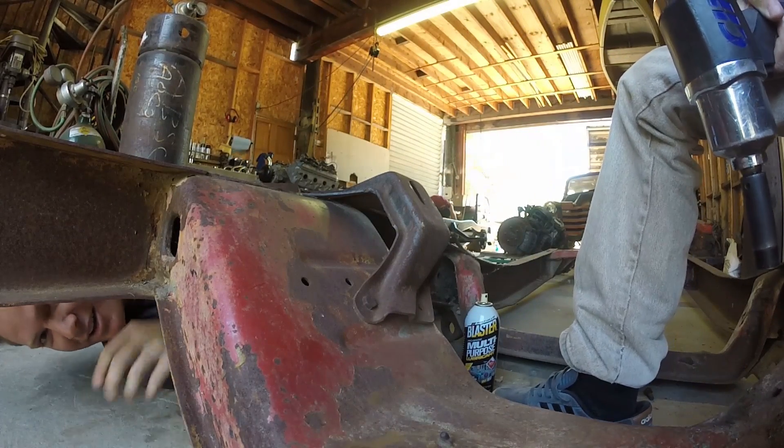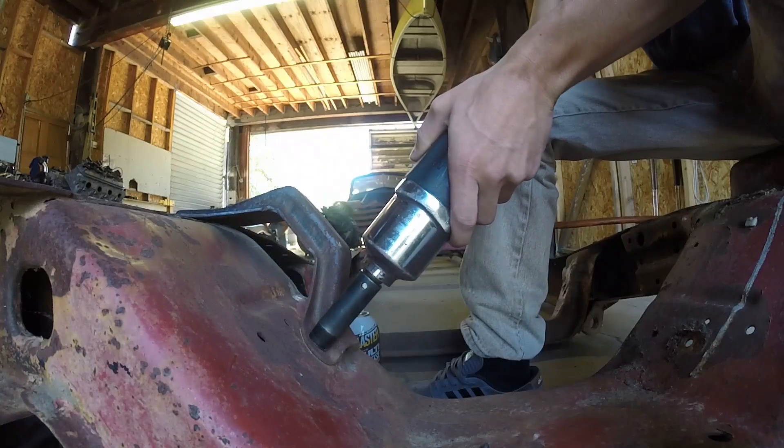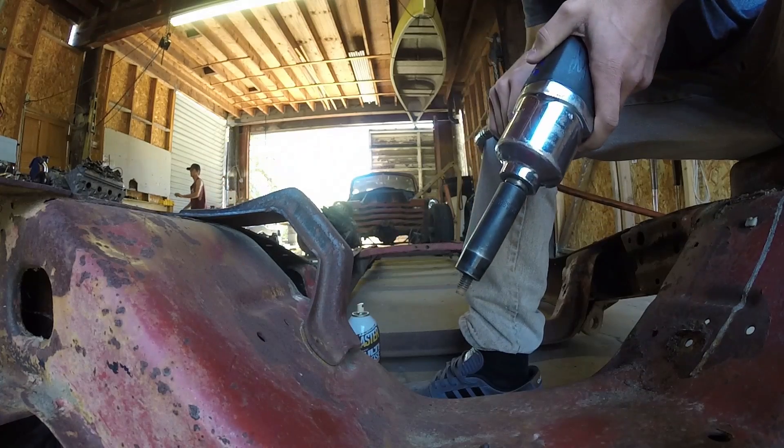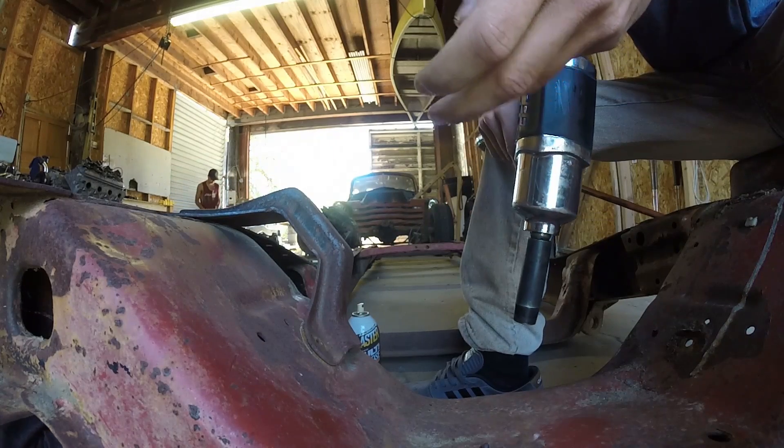This one's double-nutted too — look at this! Why is there double nuts down here? The other side wasn't even like that. — Yeah, I got it. I got both of them.